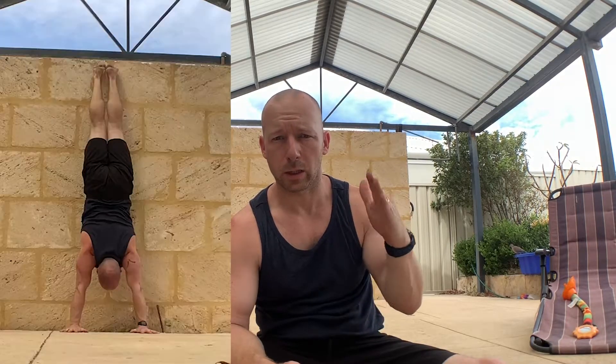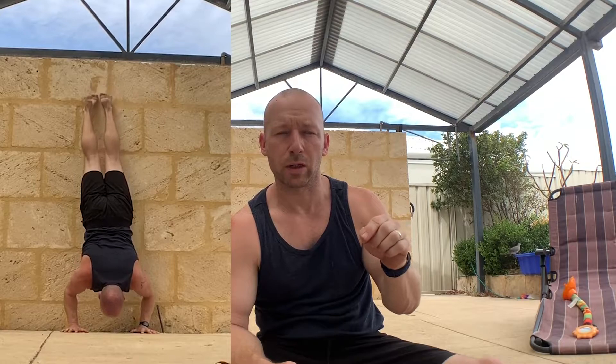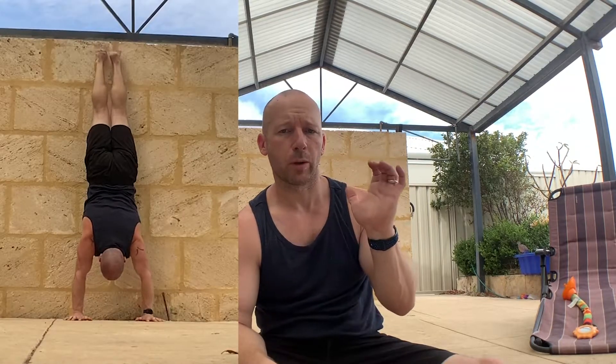Back one more step would be a deficit handstand push-up, taking the collarbone to touch a box at that depth. Back another step is a handstand push-up on the floor — head to the floor. If you don't have a standard freestanding handstand push-up yet, it's either the balance or the strength component you need to train. You can do variations like timed tension against the wall, eccentrics, or partial range. I've got a video covering different options. I've always had a good bit of strength and short lever arms, so handstand push-ups are fairly easy for me strength-wise — I had to learn the balance.